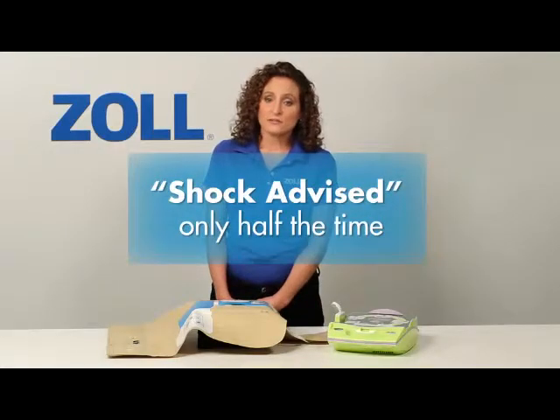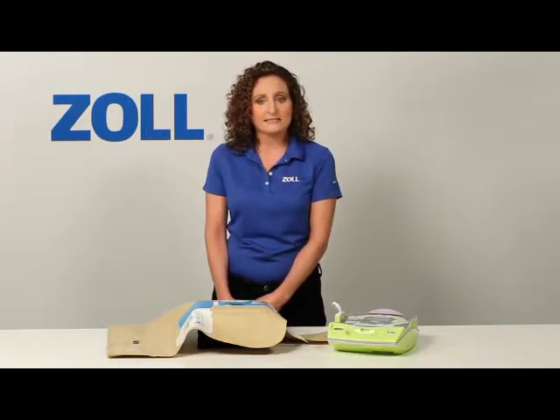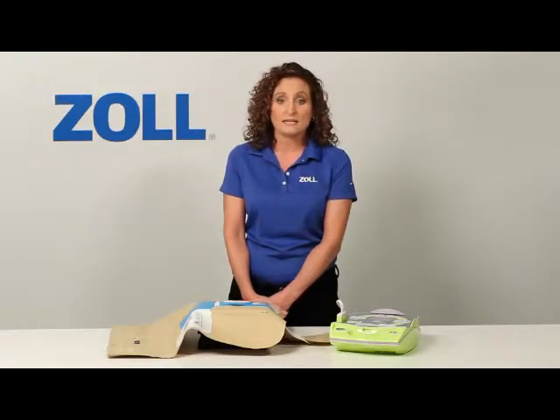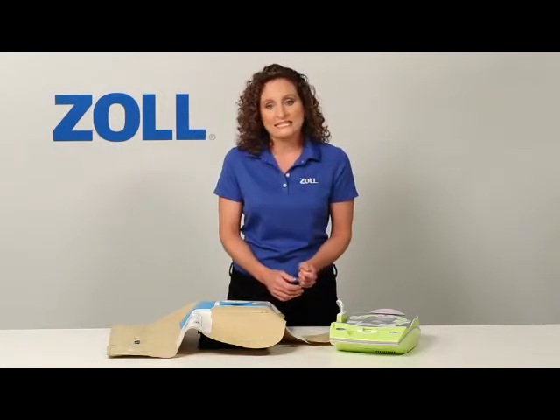Half of all rescues with an AED start with no shock advised. Perform good CPR with chest compressions that are at least 2 inches deep at a rate of at least 100 per minute, and the next analysis may tell you to deliver a shock. The AED Plus repeats the prompt to start CPR every 10 seconds. Because our AED has a technology called Real CPR Help, the AED Plus sees that I've not yet begun chest compressions. When I start, it will see my compressions and will help me do good CPR in a way that no other AED can.